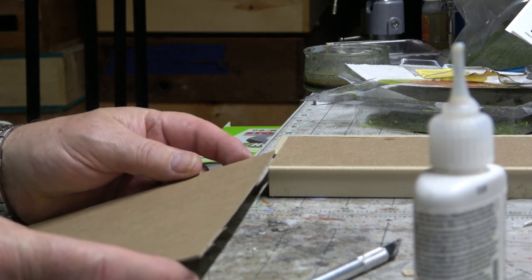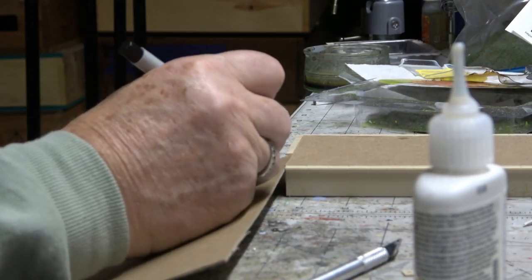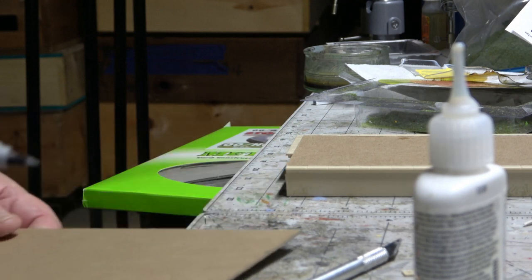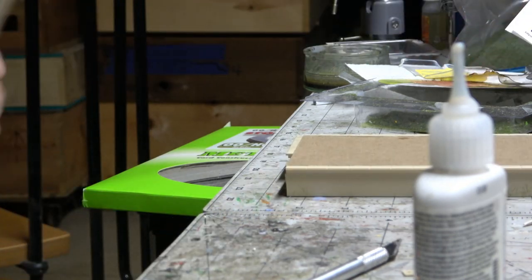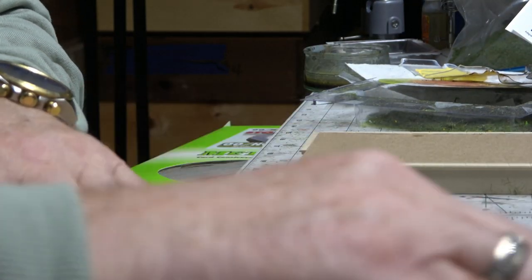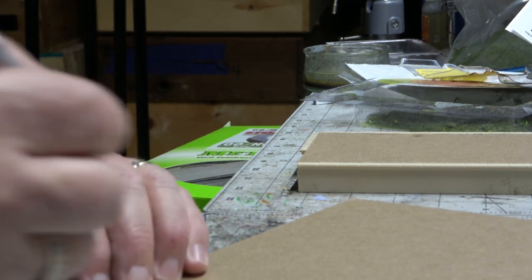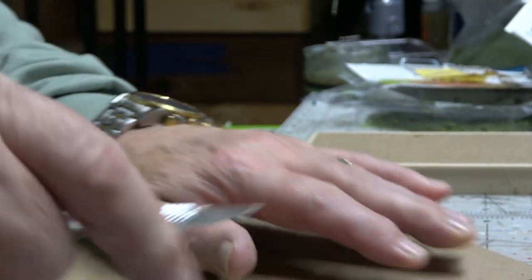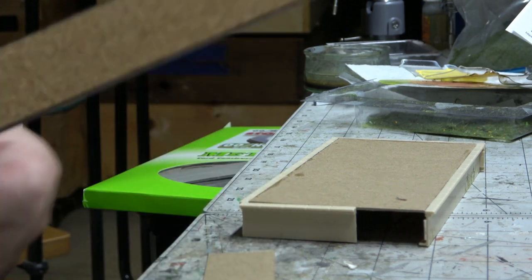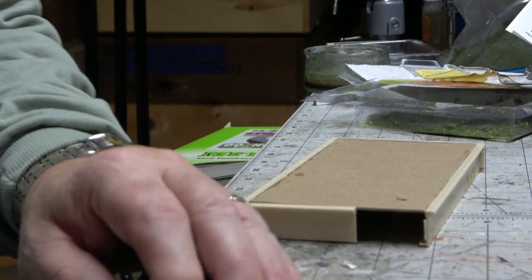Take a piece of card for this ramp. I'll use the existing straight line as a guide. I obviously don't want the ramp to be as long as this. That now looks good.